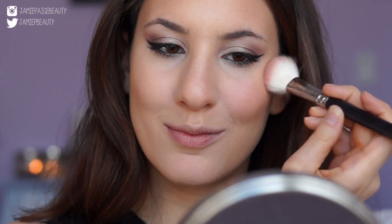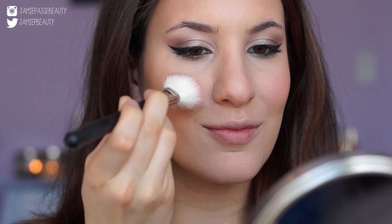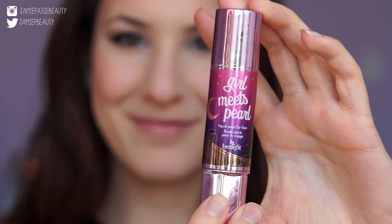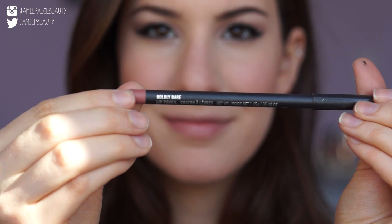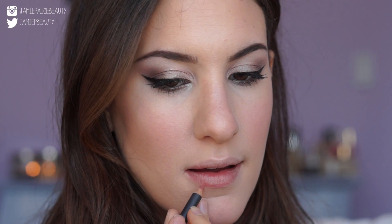Moving on to blush, I'm using NARS blush in Torrid — a gorgeous peachy pink shade — and just applying that to the apples of my cheeks. This looks very similar to the blush that Kylie was wearing. For the highlighter, I don't want my skin to shimmer, I want it to glow, so I'm using the Girl Meets Pearl highlighter from Benefit, applying that to the tops of my cheekbones, the bridge of my nose, and my cupid's bow, blending it in with my finger. I filled in my brows off camera — if you'd like to see how, I'll link a video in the description box.